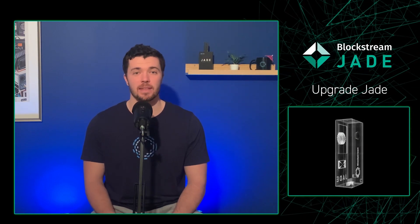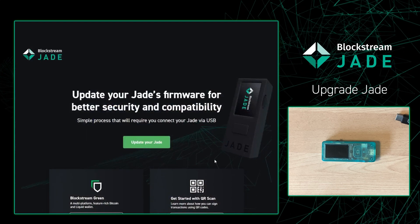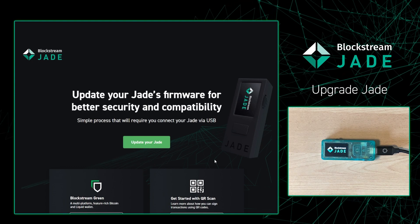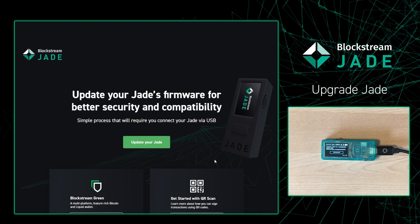In order to see the camera live in action, we first need to update our Jade to the latest firmware. So let's head over to our desktop to begin that process. Once in the Jade firmware update site, we're able to simply plug in our Jade to our computer. The Jade will automatically turn on, and then we can press 'Update your Jade'.